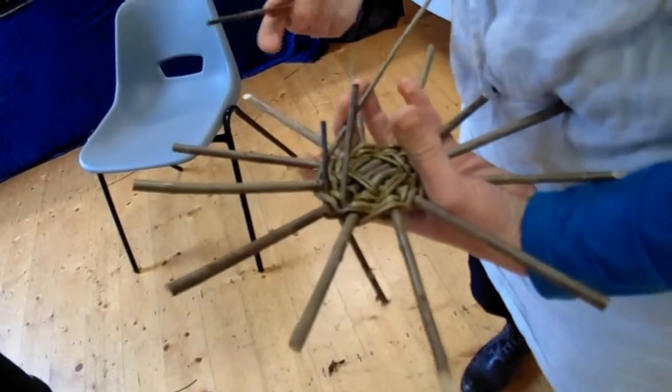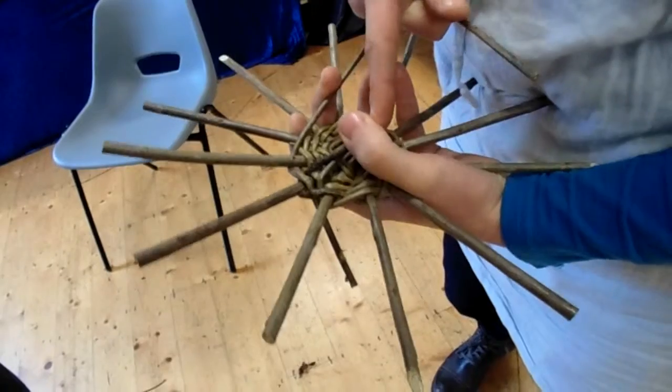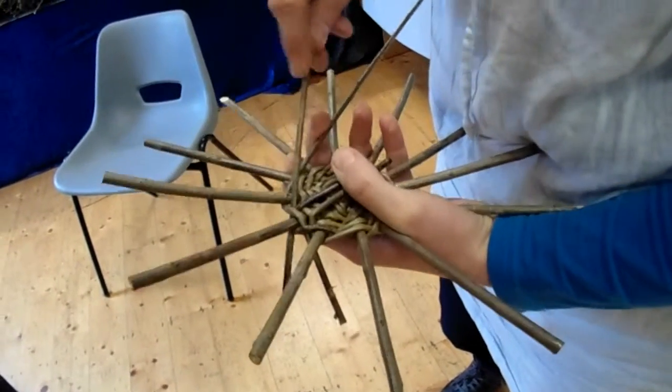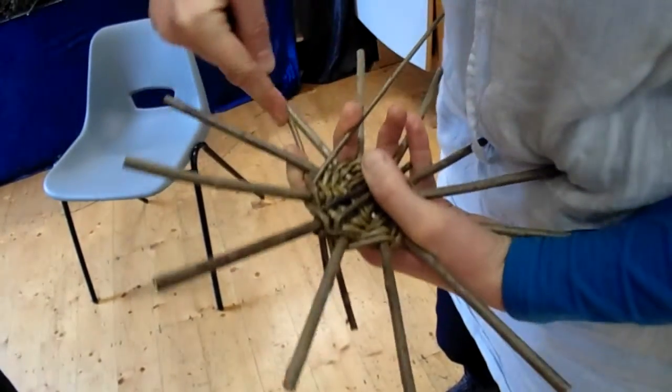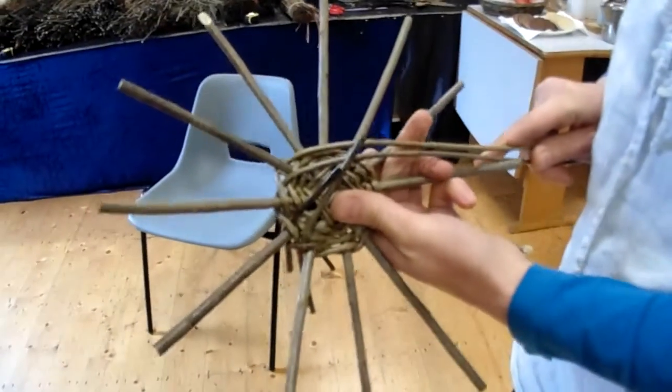Then I do exactly the same with this one. Push him forwards. I'm going to slide the new one in there behind him, and take the new one over one, under one, and back up again. And there you have two new ones.